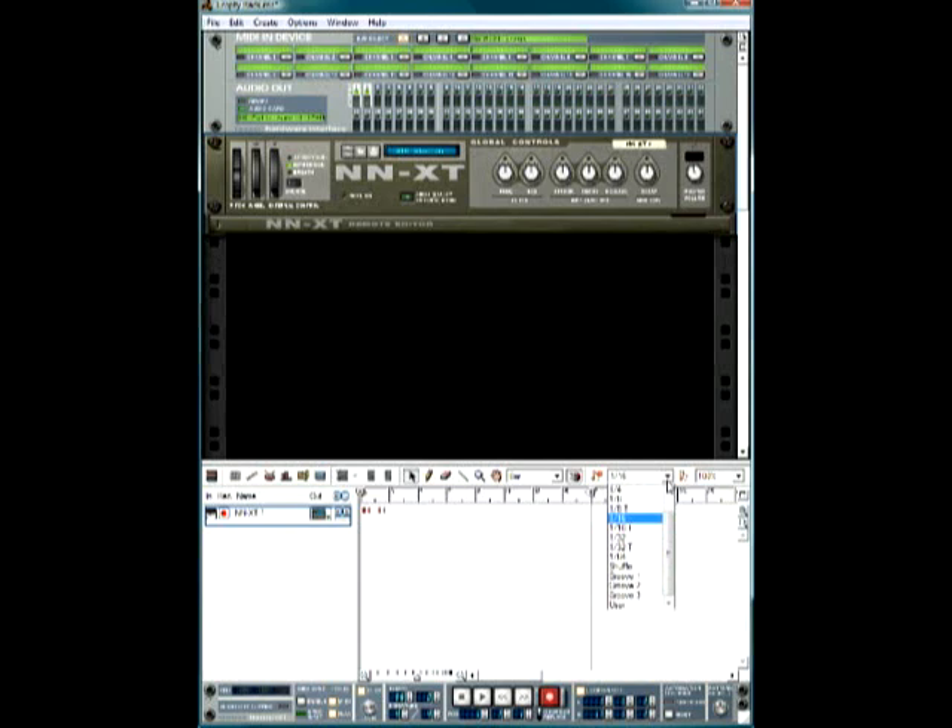Right here you have your quantization setting. Quantization basically means if you play off-tempo, it'll correct it and put it back in time. You have quarter notes, eighth notes, eighth triplets, sixteenth notes, sixteenth triplets, and so on. I keep mine at one-sixteenth — for hip-hop you'll use thirty-twos occasionally but mostly you'll keep everything in sixteenths. This controls how much to quantize by, on a percentage basis — 100% locks everything precisely to the sixteenth, while 75% gives it a little more swing.